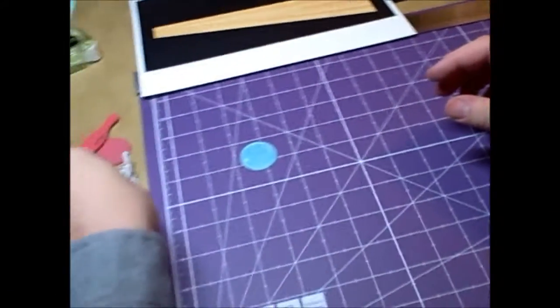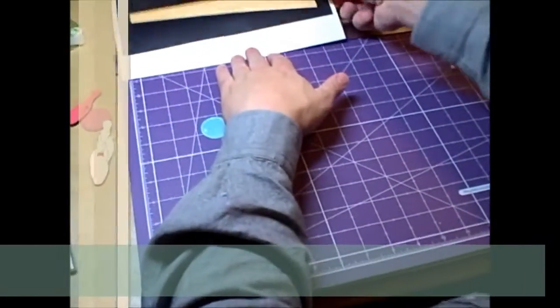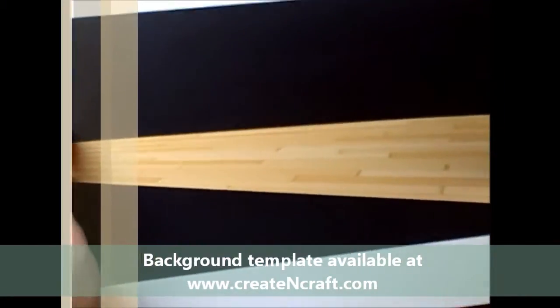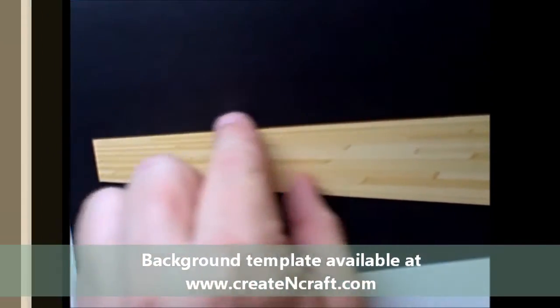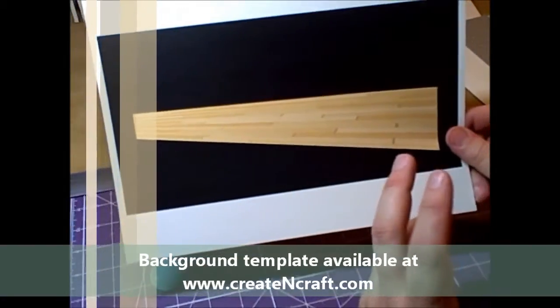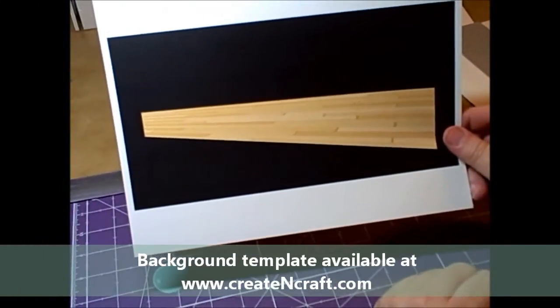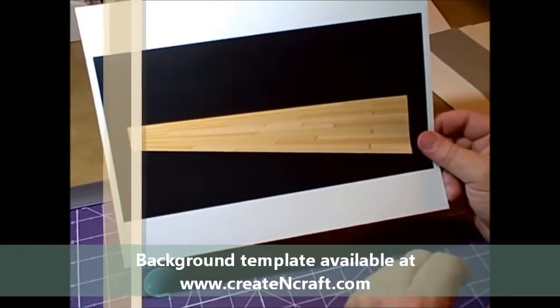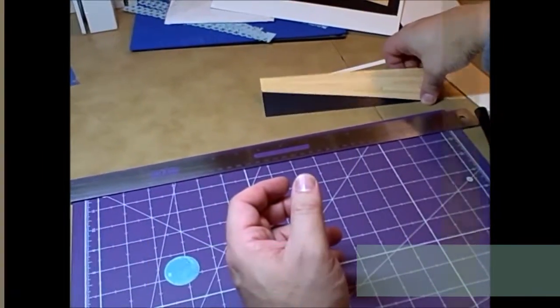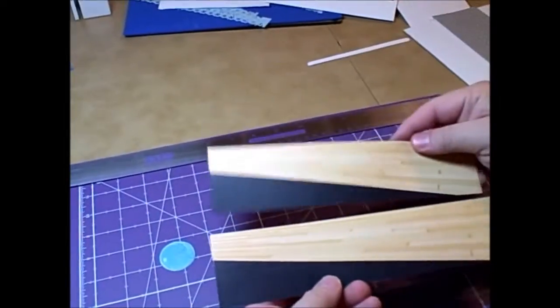When you have the bowler, the pins, and the bowling ball done, you're ready to begin. I started by making a background and added some perspective to really help get that feeling that the ball was rolling at you. This PDF is available on our blog and you can download it — just search on the blog for Bowling Alley and you should be able to find it. Print that out a couple of times and then cut it out.